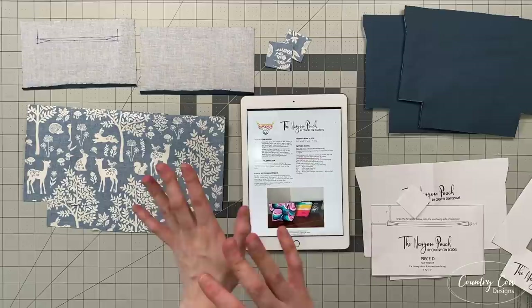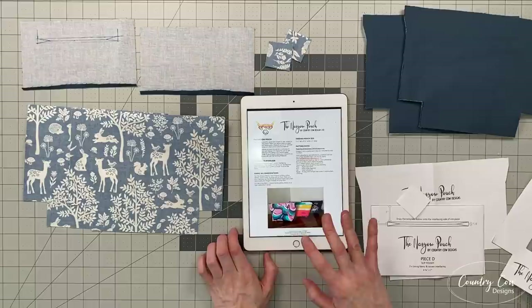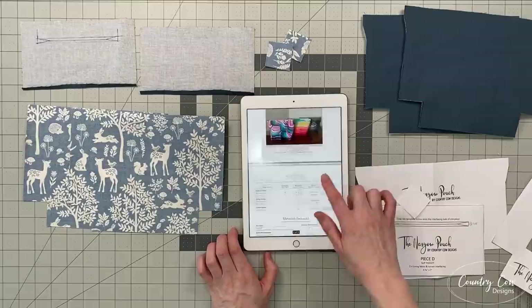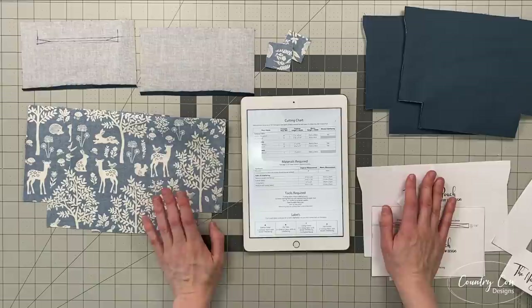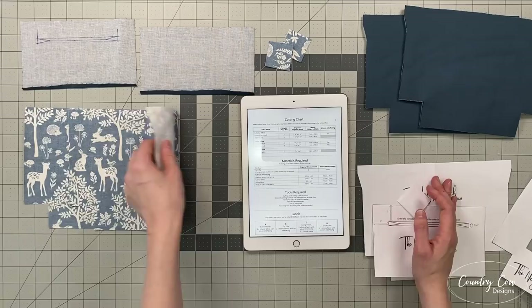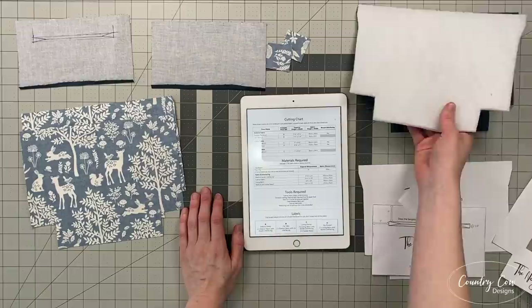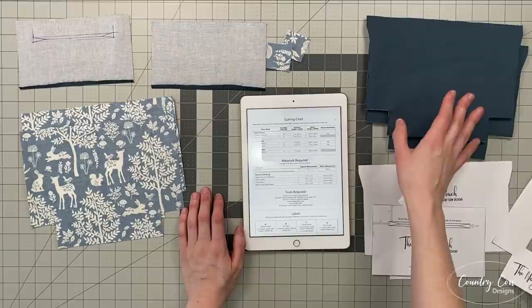Have a quick read through the pattern notes on page one. We're using a quarter inch seam allowance for this, except when we're basting and when we're top stitching, then we'll use one eighth of an inch. Make sure you back stitch everything, and if you decide to use cork or vinyl for your exterior make sure your machine can handle that. You've got your cutting chart on page two. Cut everything out — it says in the chart whether or not you need to add woven interfacing. I've already fused the woven interfacing to the back of each of my pattern pieces, and on the main lining panels I've also added the fleece.